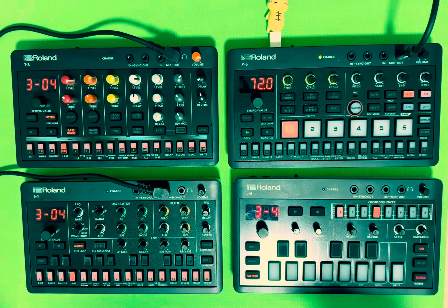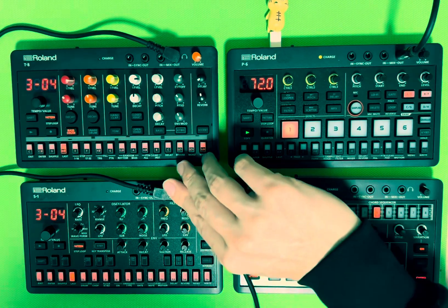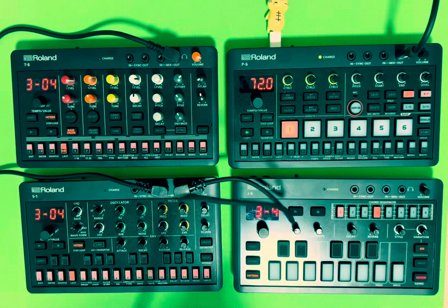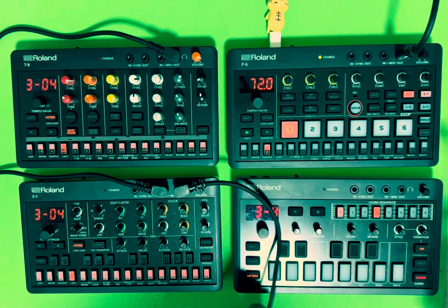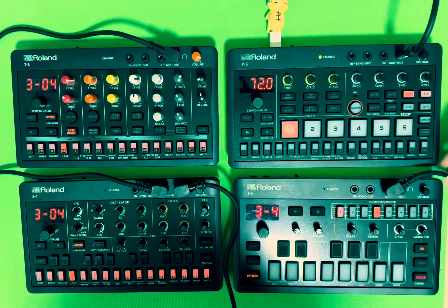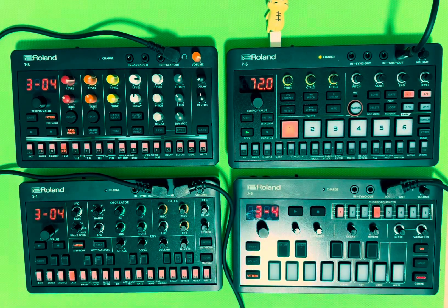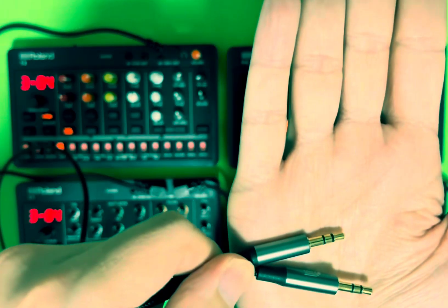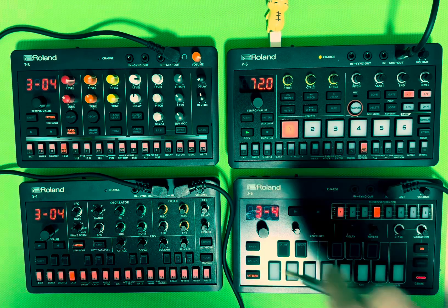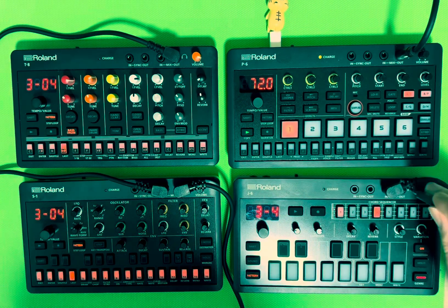The next cable is another TRS with two black bands — it goes from the S1 mix out into the J6 mix in. You can see in the top right we have the P6, which is currently not connected to this chain that already has a mix out going into my speakers. The final TRS cable goes from the J6 mix out into the P6 mix in.